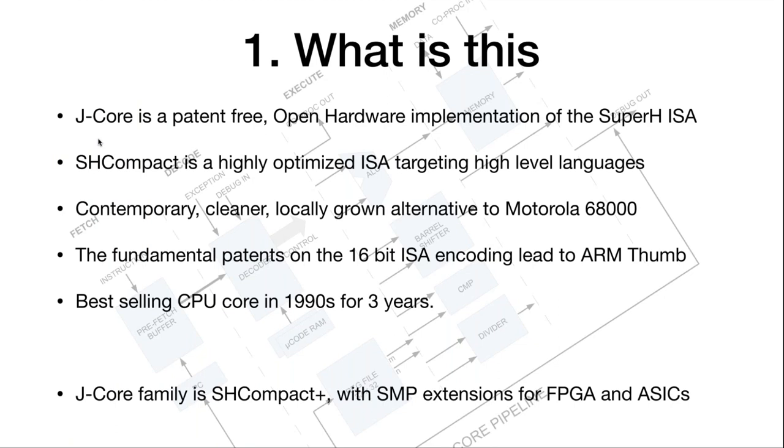J-Core is an open implementation of specifically the Super H Compact Instruction Set Architecture. That's a CPU core architecture from the late 90s. It was the best-selling CPU in the world for three years. It was sidelined for reasons that had nothing to do with the technology — global financial things, IP passing from company to company. The good thing about it is it's patent clean.